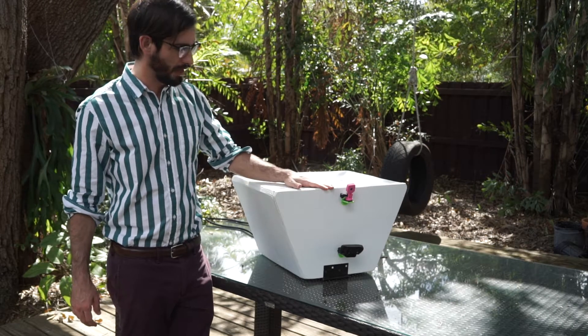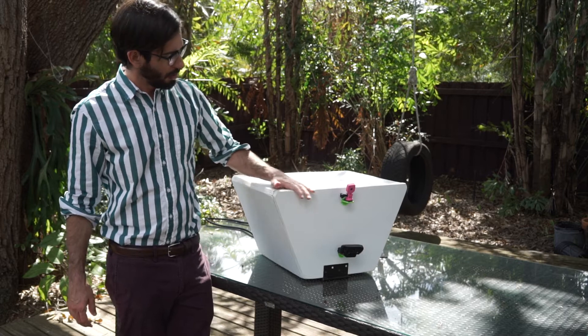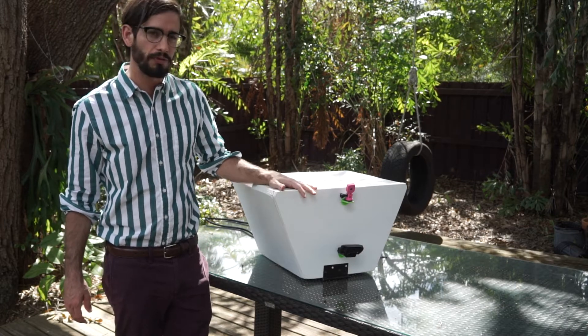This is my deep learning bird camera. It's powered by an NVIDIA Jetson running the YOLO V2 model.